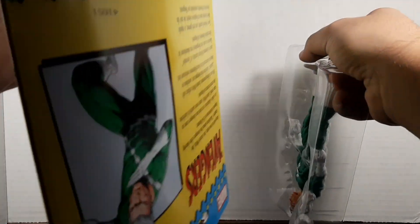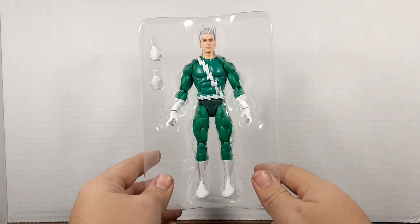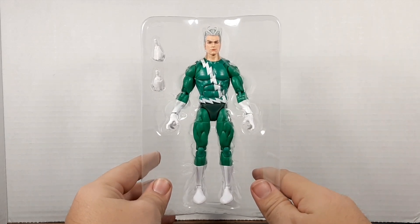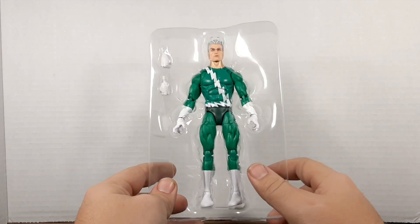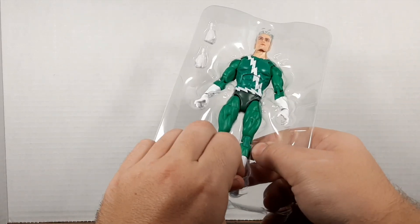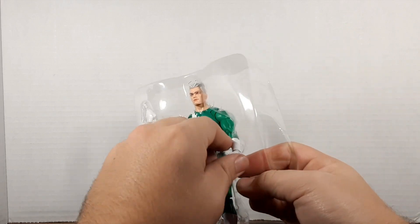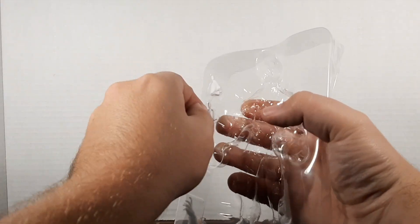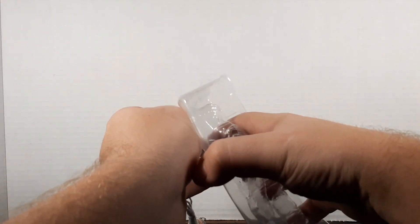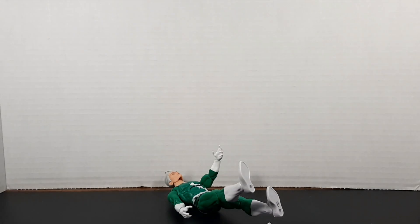Here he is — liking the look of him so far. My camera seems to make the green a little more dull than it is in person; it's quite a proper green. I'm really excited to get this guy. This is a look I've been hoping to get — it'll help round out my Brotherhood display, so let's get the camera angled down.